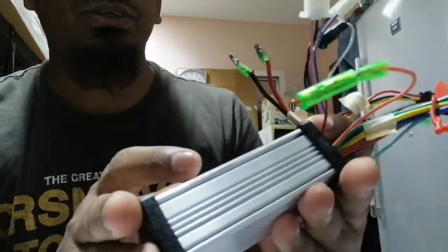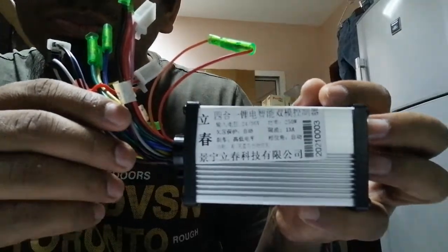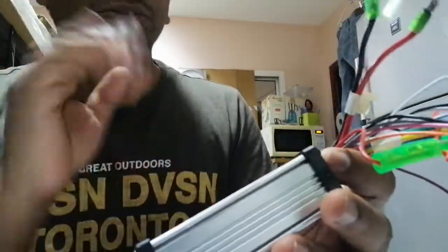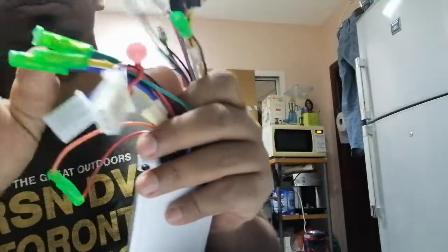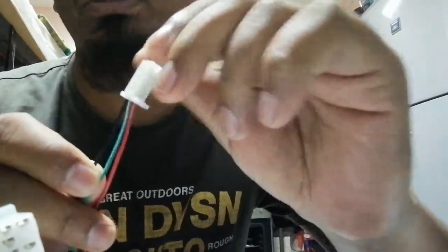A 48 volt controller is only for a 48 volt motor. So first check how much voltage your motor needs, then buy the matching controller. The writing on this controller is not very clear so the camera cannot catch it well. Here is the most important theory: if you want to test whether your motor is good or bad, you need these three cables.